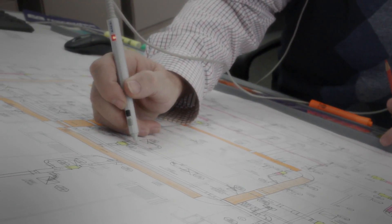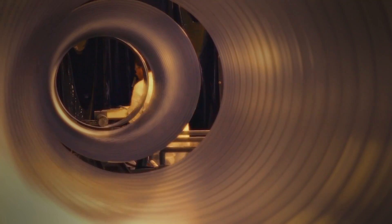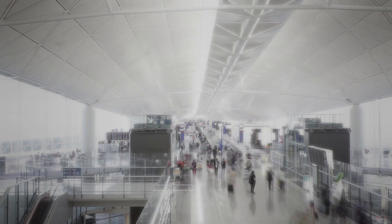Maybe that's why JM is one of the most specified brands in the U.S. today. Our focus on details and performance helps fabricators and contractors be more productive on the job and helps occupants be more comfortable in their buildings.